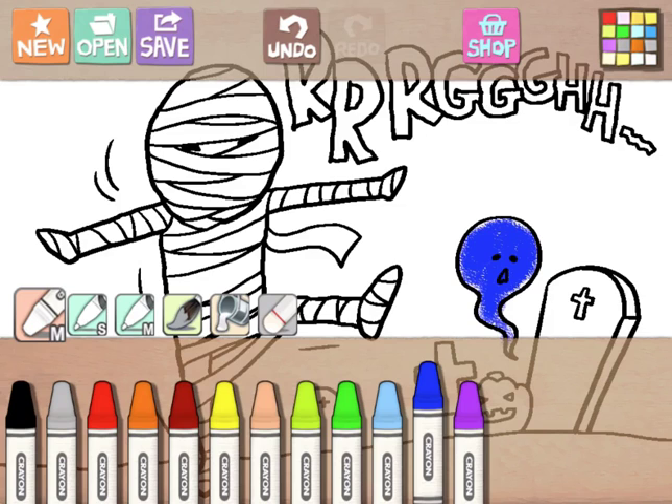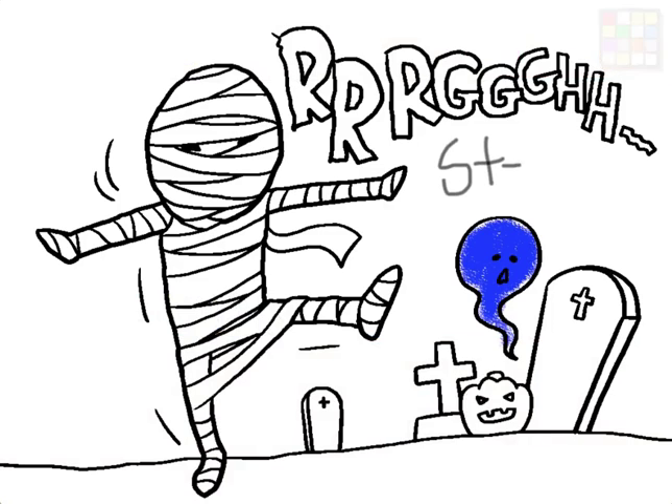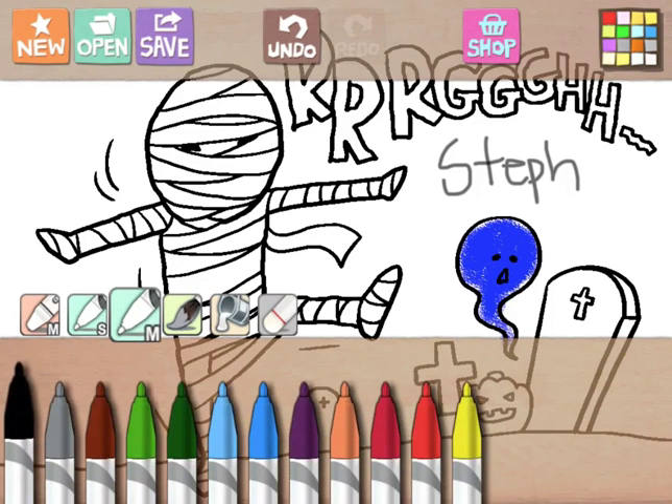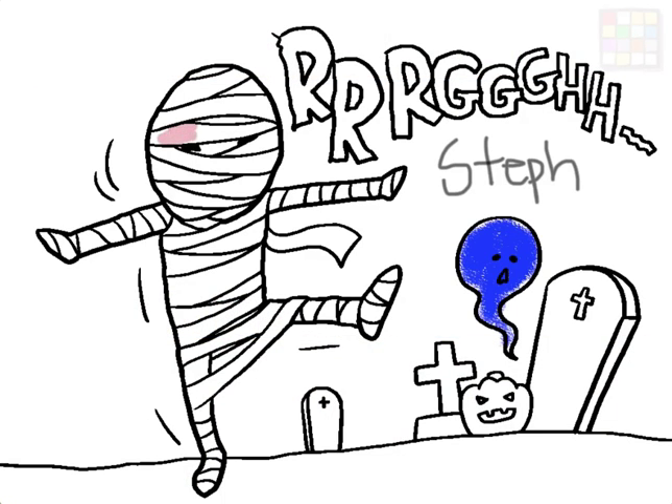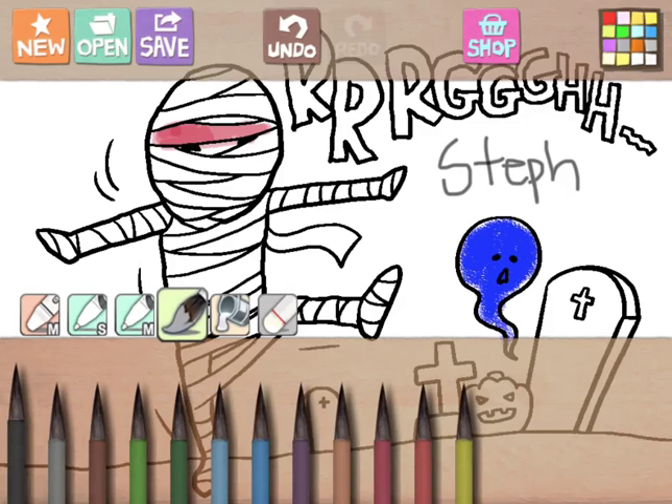There are other options that work similarly. The 'S' button is a black sharpie, great for a nice thin line — like when you want to write your name. Next is the marker tool, which looks a little different: it gives a more watercolor look, but if you go over an area more than once it will continually get darker, just like real markers.